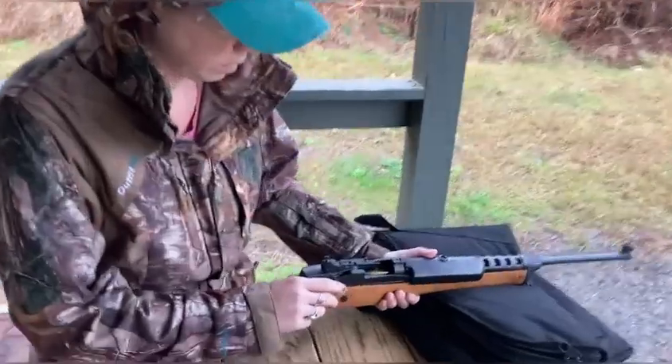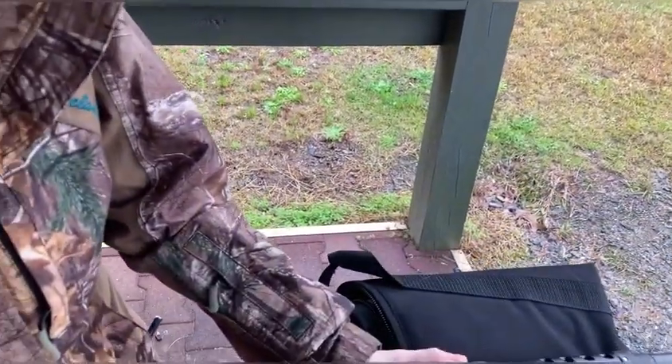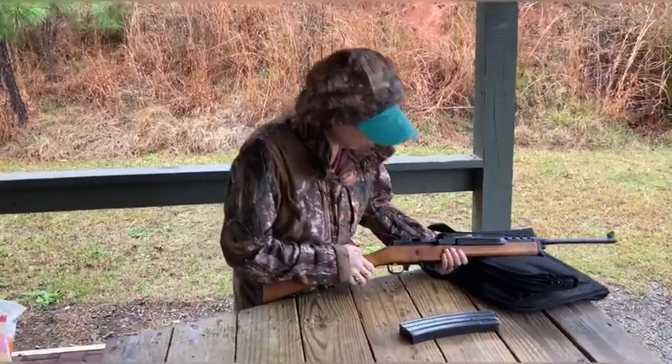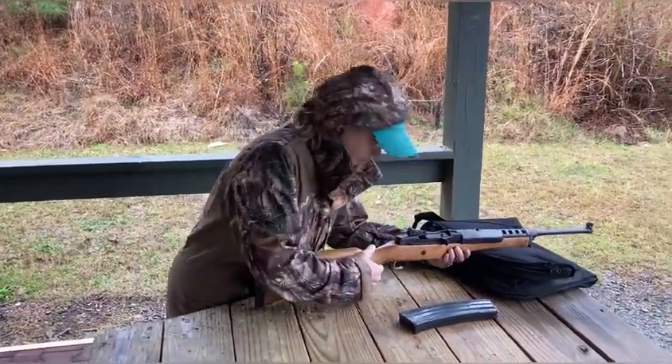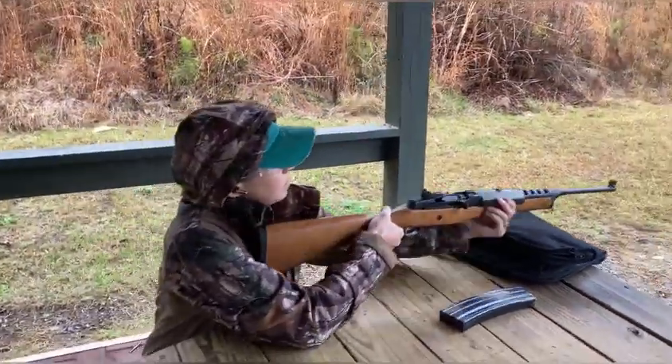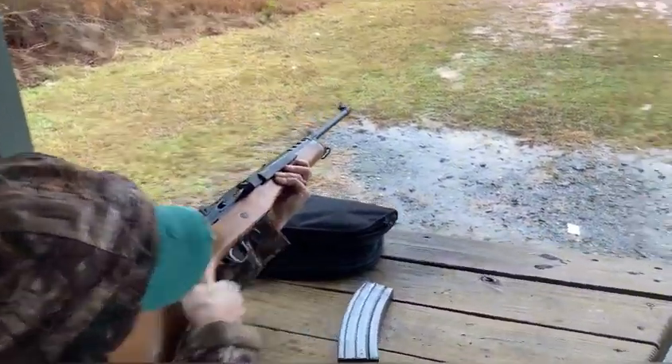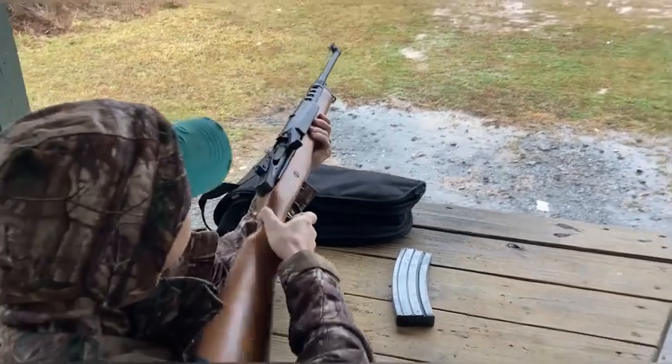First shots with the Mini 14 Ranch Rifle. Pull it back — you can't lightly do it, you've got to manhandle it. The safety is off right now because I had the bolt open.